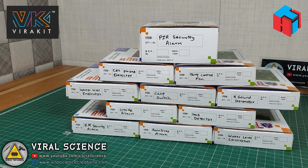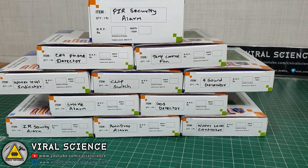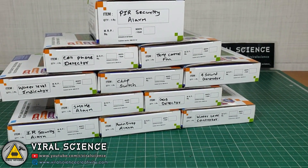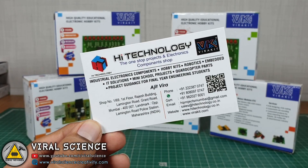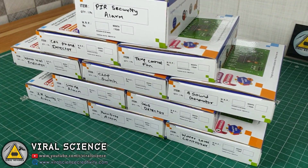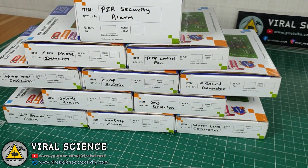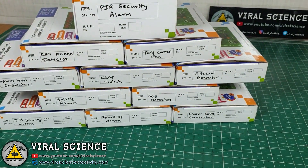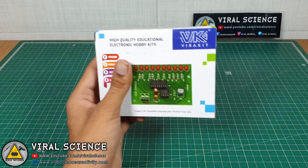Before we proceed, let me thank the sponsor of this kit — Hi Technology. It is a shop at Lamington Road in Mumbai. If you want to purchase any of this kit, you can visit their shop. I have left a link of their location in the description down below. If you are not from Mumbai, you can order by phone call or by mail, and the kit will be directly delivered to your home. So let's get started with the unboxing and assembling of this kit.